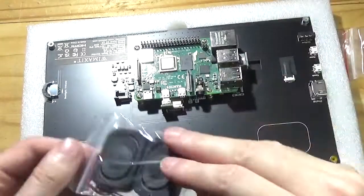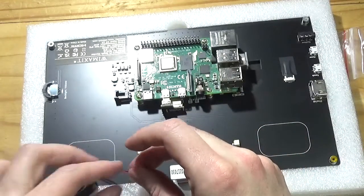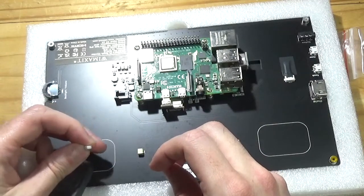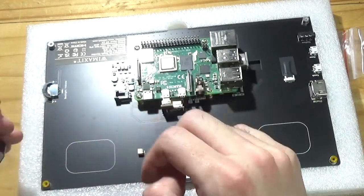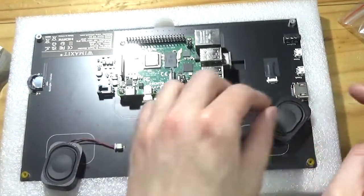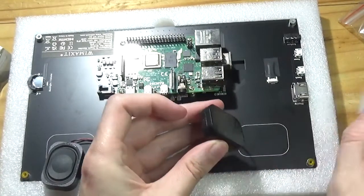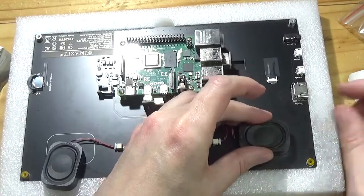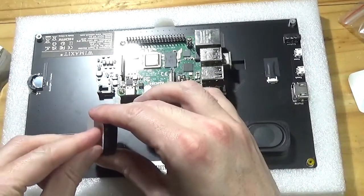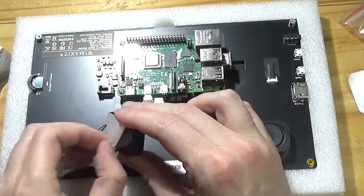Let's look at the speakers — here they are. What I found from last time is it's sometimes a better idea to plug the speakers in before you stick them down, and they are completely optional. Once you're happy the speakers are in, you can take the self-adhesive pads off the back and just place them into the air spaces marked on the silkscreen on the back of the PCB.